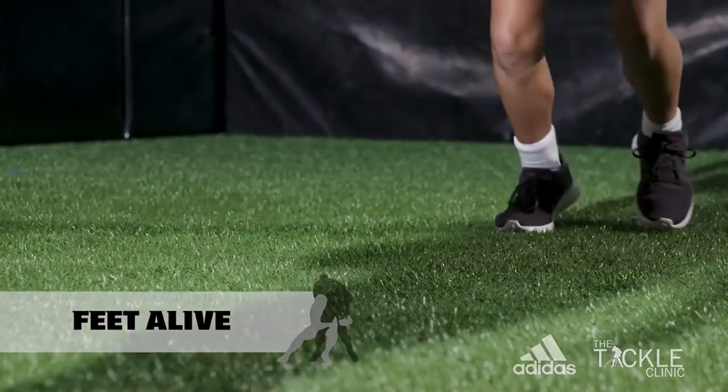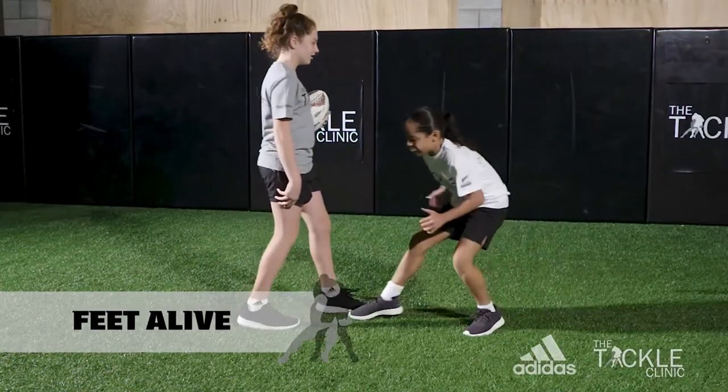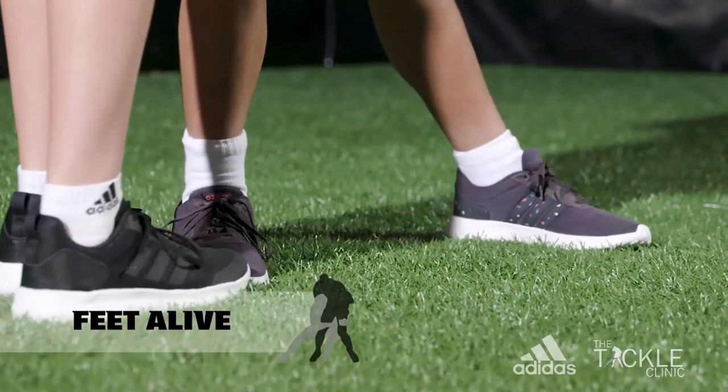Move forward with small fast steps and balance so you can adjust if you need to, and get your front foot close to the attacker.